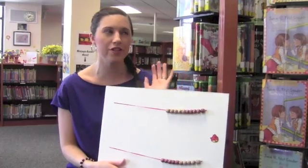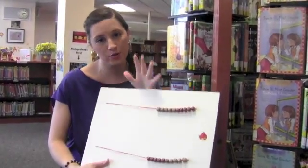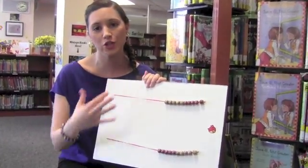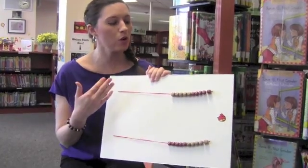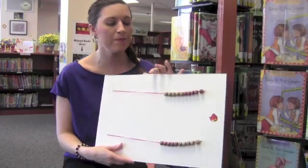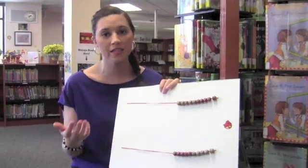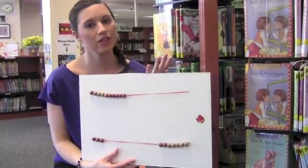The fourth section of the lesson has the students use their own Rekenrek to show a number. The idea behind that is decomposing numbers — they show what makes up a number. In kindergarten we're going up to ten, but in higher grades you can go much higher. It's also a great way to get at teen numbers because we can show that ten and three more is thirteen.